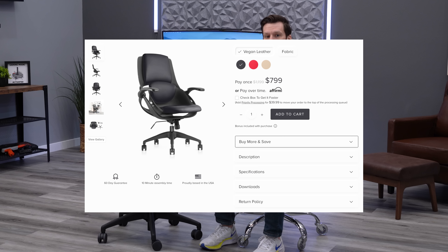The first thing we want to cover is the price for the chair. They really don't have a ton of options — it's available in fabric or vegan leather, which is really just PU leather or vinyl. Both are going to be $799, and there aren't any additional options.